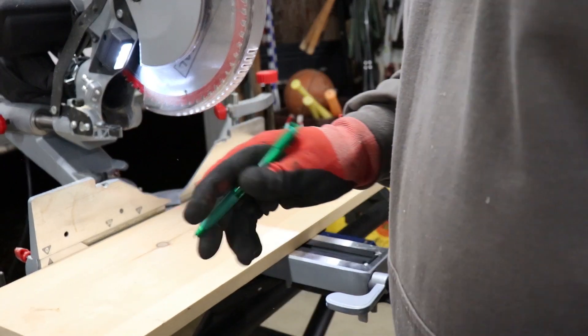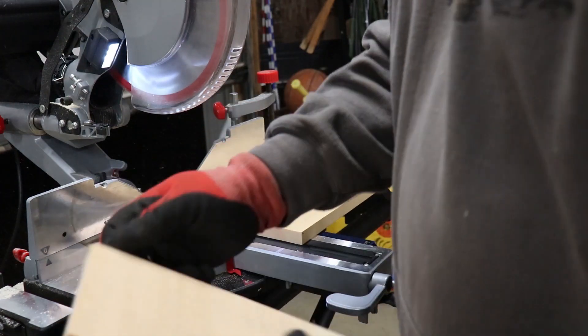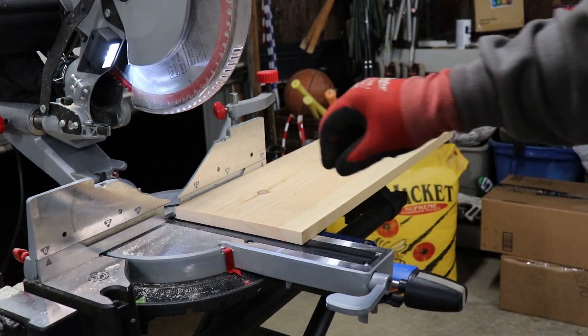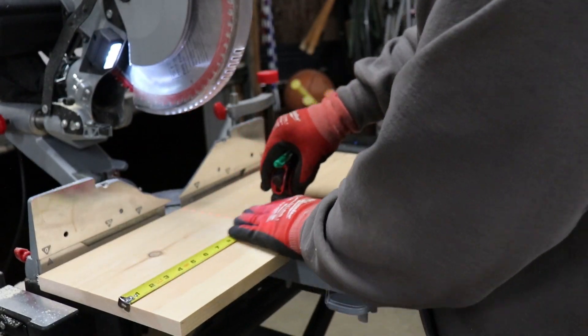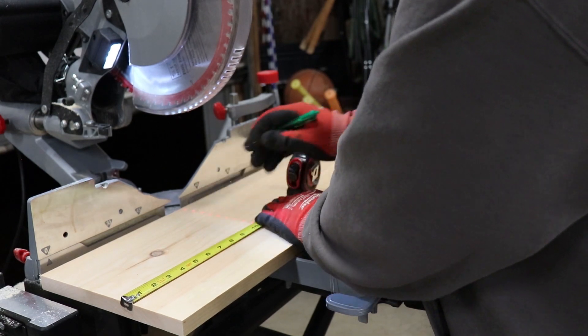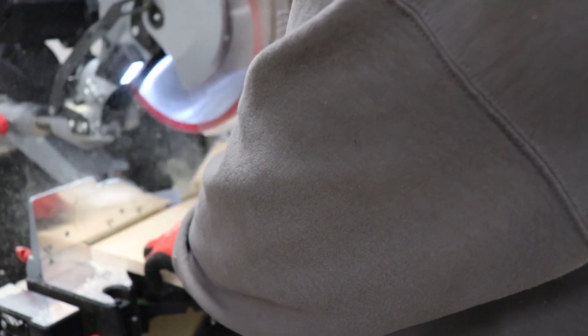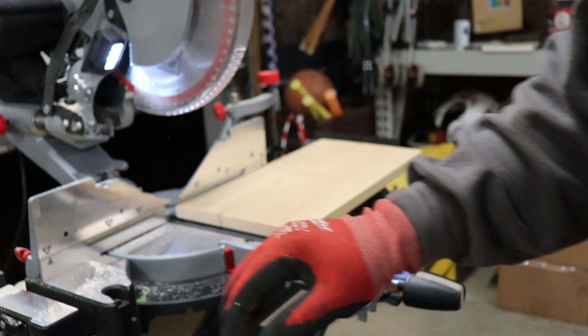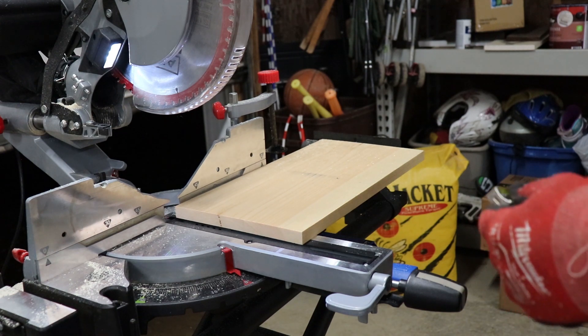The next cut is going to be for the front, and we're going to make that five inches. After that, the next cut is going to be seven inches — this is going to be for the top part. Then our final cut is the back, and that is going to be nine and a half inches.